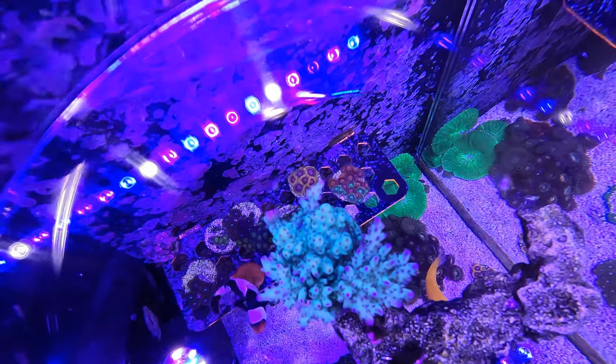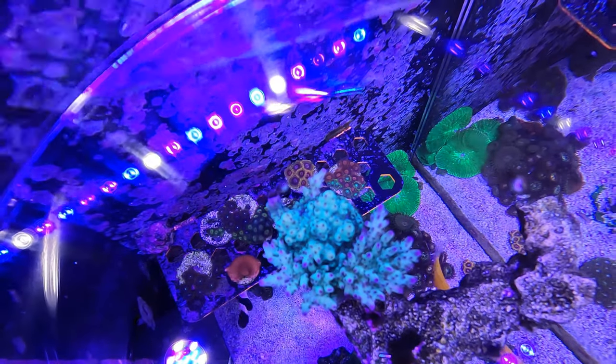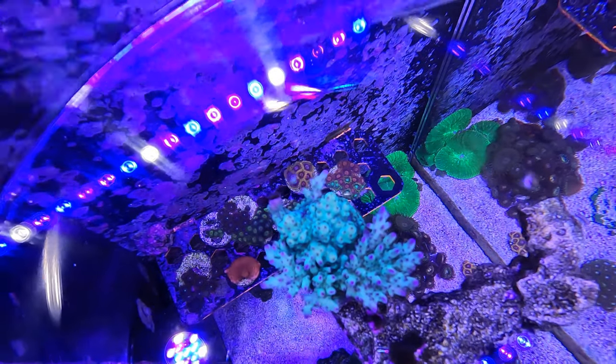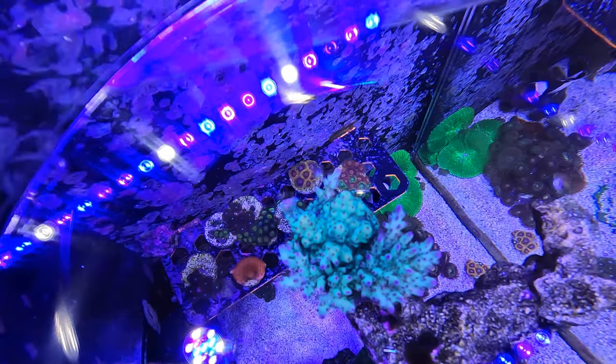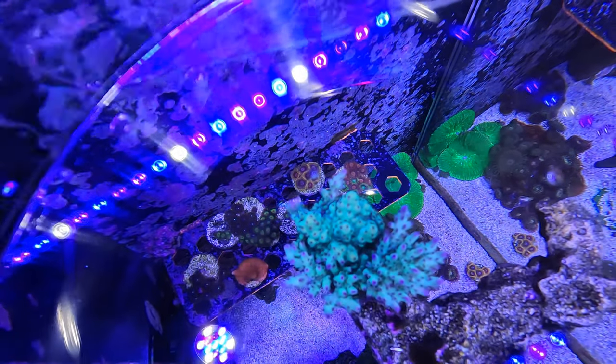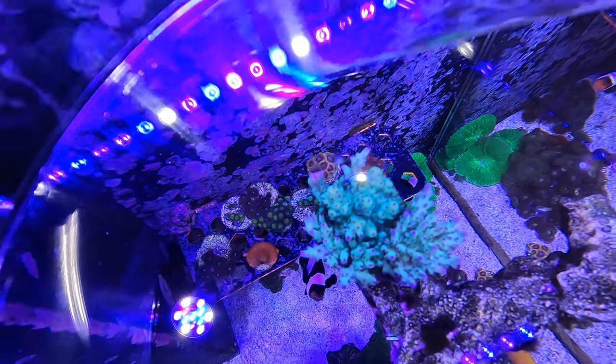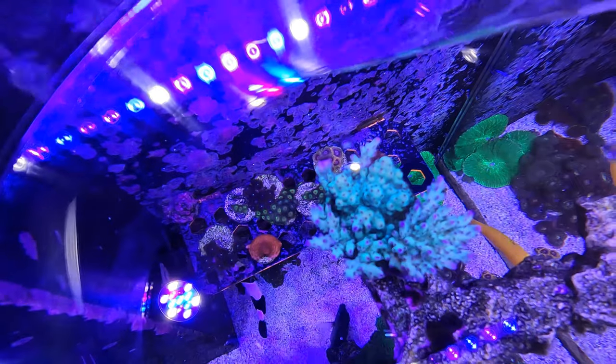It wasn't the cleanest glue job I've ever done, but as you can see now, you would have no idea really that it was glued. That piece of the coral maybe has a slightly different color to the rest, but I think it just matches more with the rest of the new growth. So from this point my approach has been that gluing corals back together can actually work.